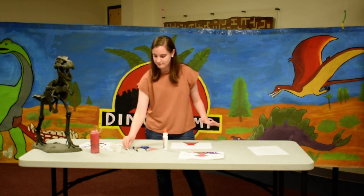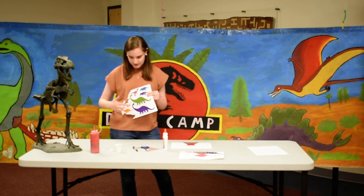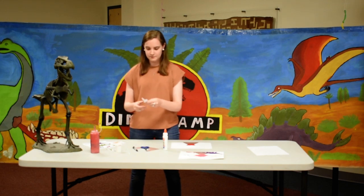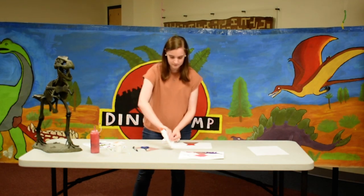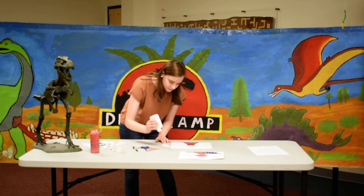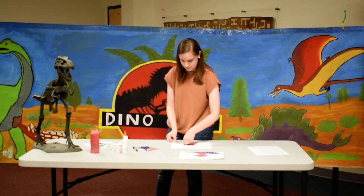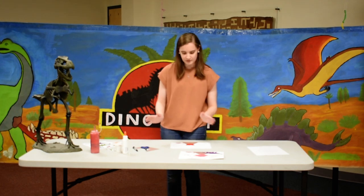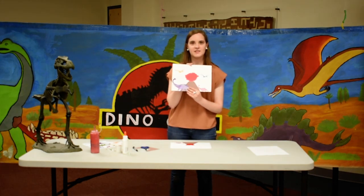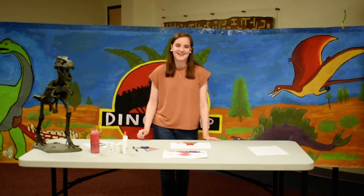Then you're going to let it dry, and you can use our little dinosaur cutouts to decorate your scene — I already have some cut out here. Set that aside to let everything dry, and in the end you have a piece kind of like this. That's all I have for this craft, and we'll see you in the next video!